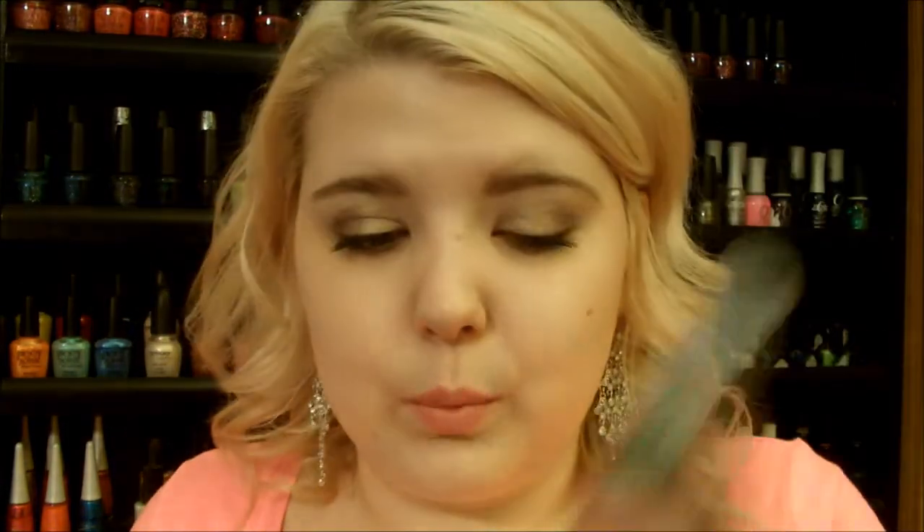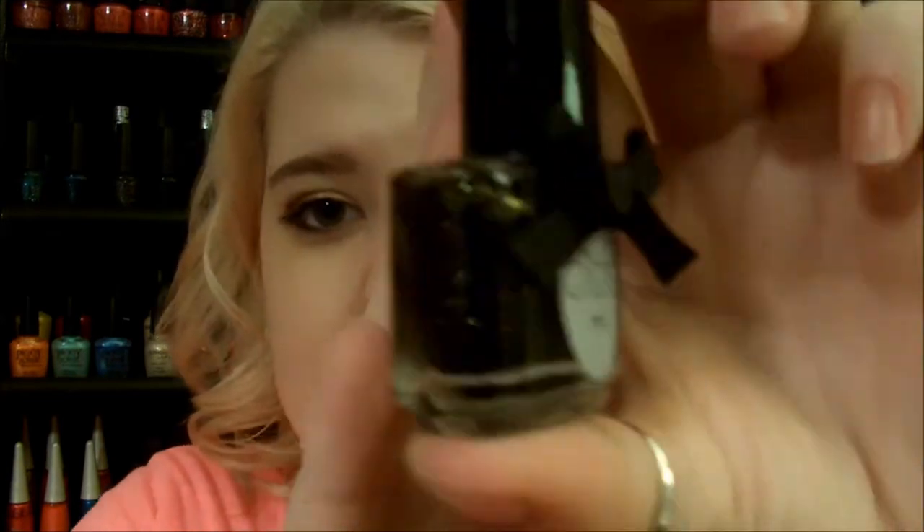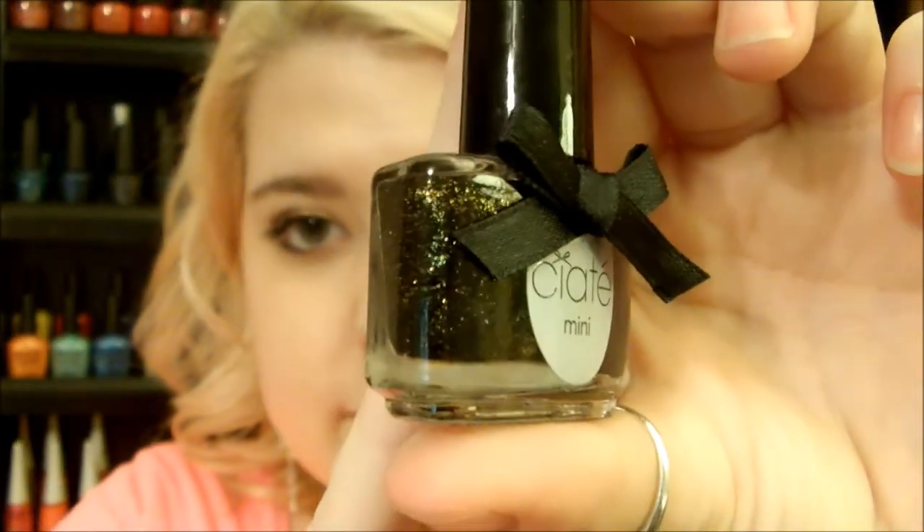The black I recommend to paint it over is the Wet n Wild Wild Shine in Black — it's just a cream black, but any black will work. This one is a dollar and it's really good quality for the price. For a more high-end option, if you want something subtle, there's one by Sia in the color Twilight. It's a black with gold shimmer, and that metallic finish is also on-trend — which I'll talk about in a second. This one is $15.